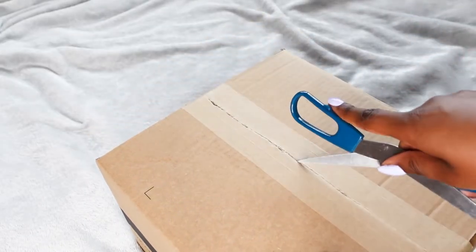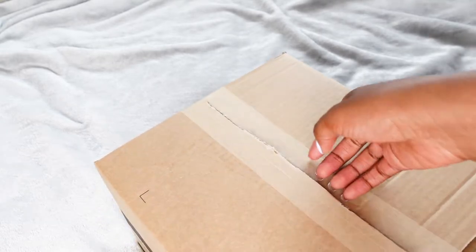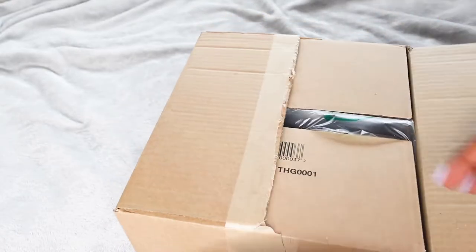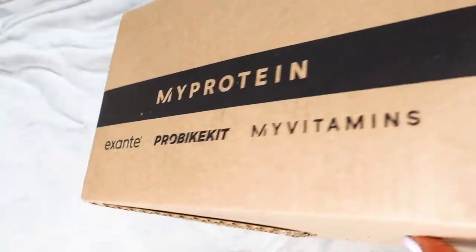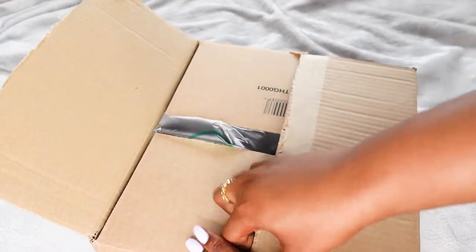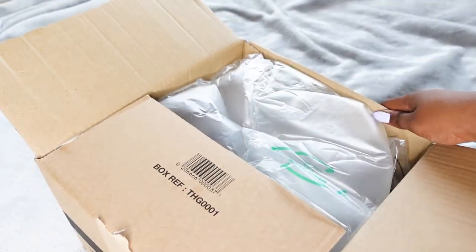Let's get right into this — for unboxings I always flip the camera around so you can see what I'm seeing. I got this bag from mybag.com. I've had their app for ages but never actually bought anything from them, but they had this bag for a really good price so I thought I'd give them a try. It seems like they're part of a whole group company called The Hut.